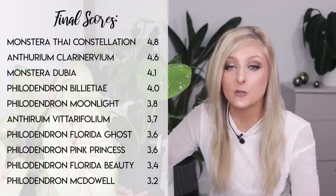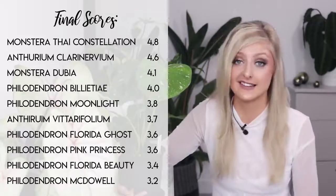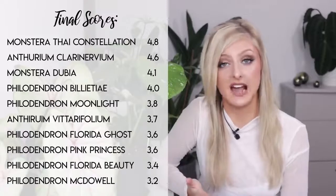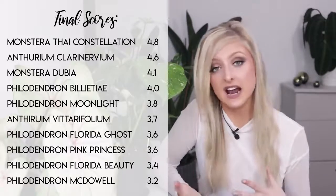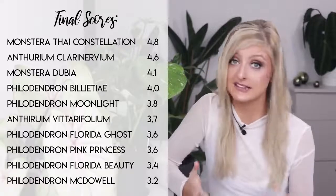That concludes my top 10 easy rare houseplants video. I hope you enjoyed this and found some plants that you can safely put on your wishlist, feeling like you've got this and can take care of them — because really that's the aim of this video. This video has featured only aroids, mainly because aroids can be quite easy to care for in comparison to a lot of other plants. Later on in the future I may make an easy houseplants video on a different kind of plant. If you like this video, please feel free to give it a like, and if you'd like to see more of my content please hit that subscribe button. Thank you very much for watching — I hope it helped you out and I will see you next week. Bye guys!